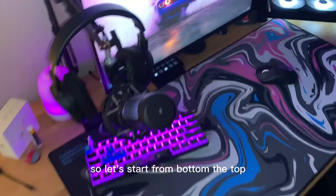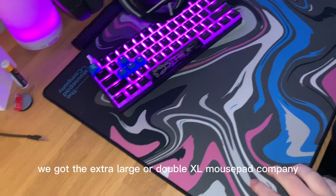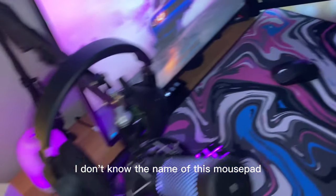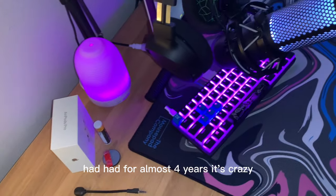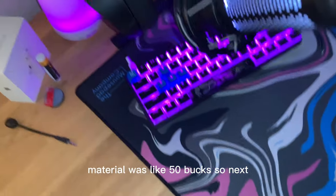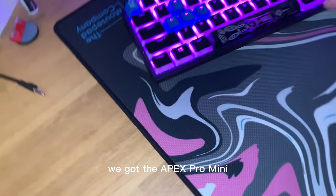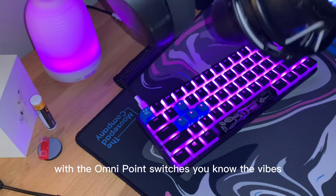Starting from bottom to top, we got the extra large or double XL mousepad — I don't know the name of it but it's a really clean mousepad. I've had it for almost four years, haven't upgraded because it's so good. Really good material, it was like 50 bucks. Next we got the Apex Pro Mini with the OmniPoint switches.